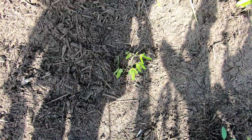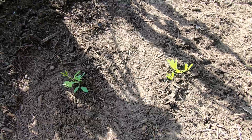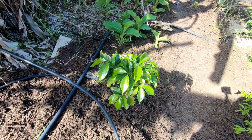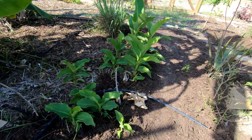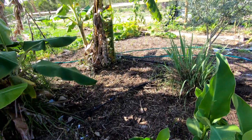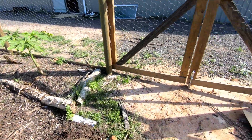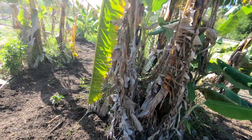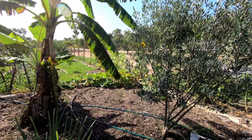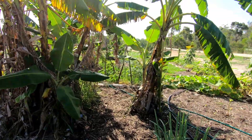Here are some young pigeon peas — I put them in about four weeks ago. There's a young coffee tree, some quisqualis arrowroot, lemongrass over there, and here's some more cardboard still to be put in. I'm really looking forward to everything that will hopefully grow happily here in our second food forest.